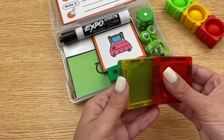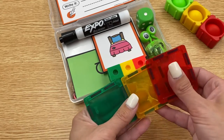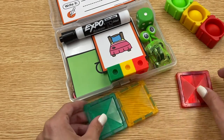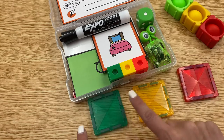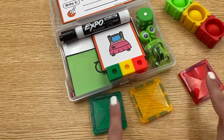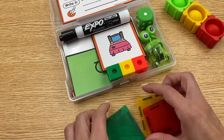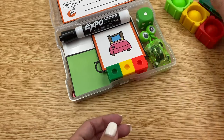I also have magnet tiles in here. Again, nothing you need to have in your toolkit — just another option if students are putting words together. For example: C, at, put it together — cat. Or they can snap the tiles as they go along: C, at. That little click is just kind of helping them practice those words.